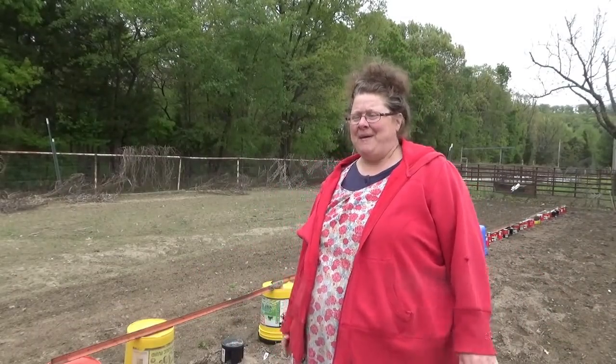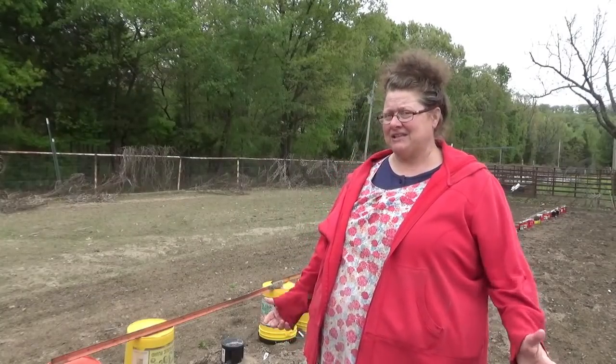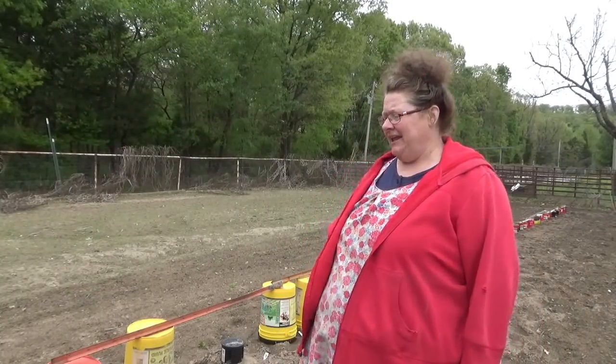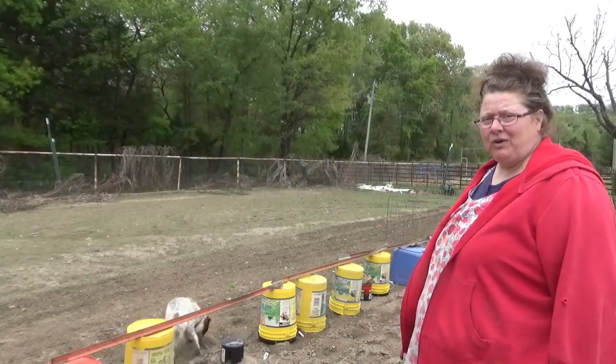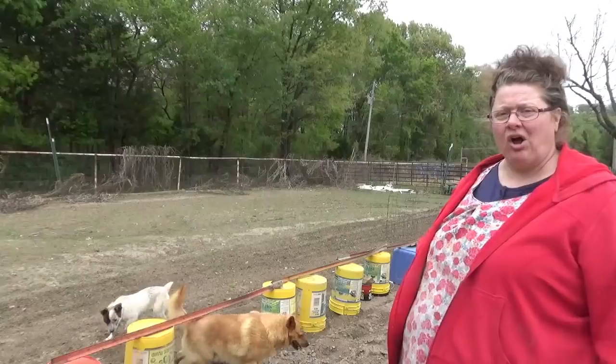Hey guys, this is Josie. Welcome back to Cedar Creek Homestead. I'm out here on Thursday and we've had two nights of freezing temperatures. I've used buckets and coffee cans and all kinds of things to try to protect our tender tomatoes underneath, and it's time to get them uncovered.